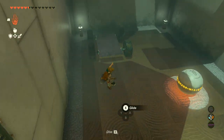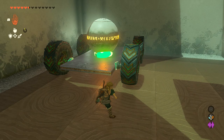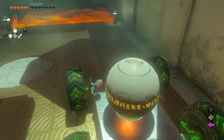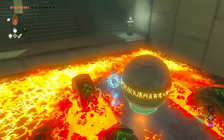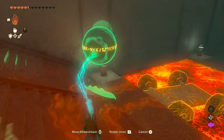First thing we're going to do is drop down here — we have found our orb — but we can't just lift it all the way up to the beginning, so we've got to bring it around the shrine. You want to ultra-hand it, attach it to this cart, jump on yourself, and then just whack one of the wheels to turn it on. Then we're going to roll through the lava, and once you reach the end, give it another whack to turn it off. Then just take the orb off the cart, and you're done with the first section.